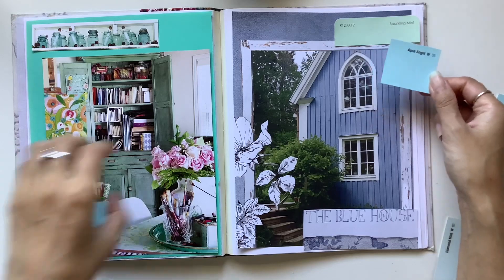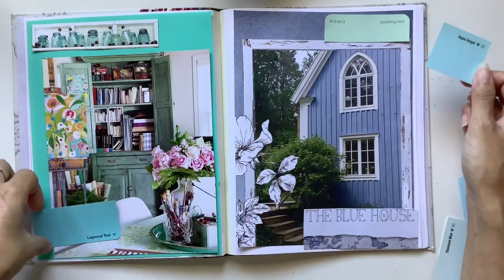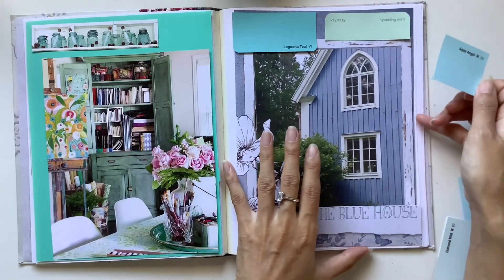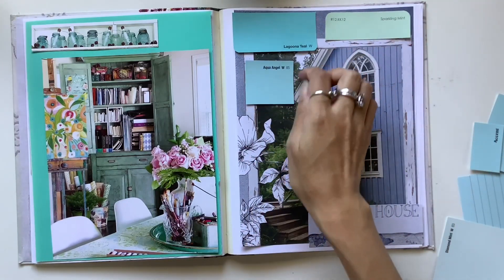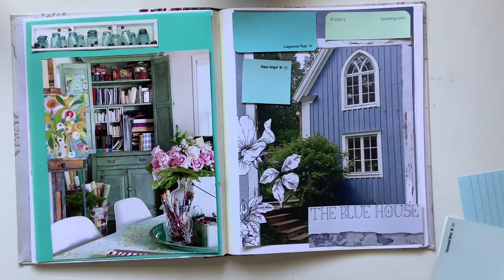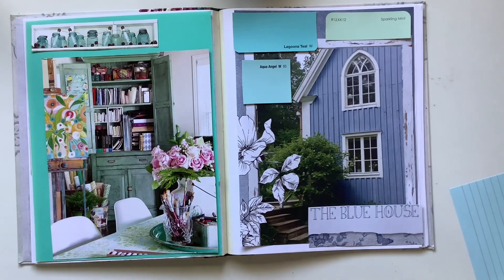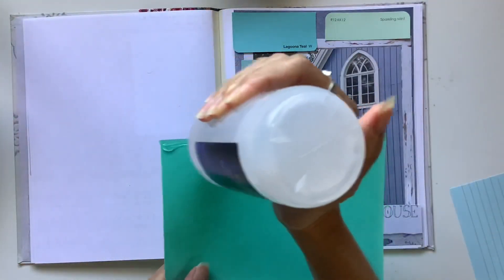Back to this page — I cut out the words 'The Blue House' from a Daphne's Diary page, and I thought that was fitting because I want the word blue somewhere on the page since it's my favourite color. I'm looking for paint chips that represent the different colors I love. I've got mint, teal, aqua, and blue — those are the four main colors I'm trying to capture on this page. Those are the four colors or shades that were my current color palette for last year.